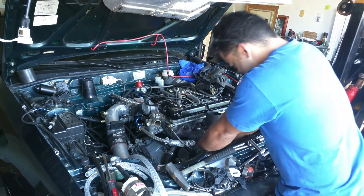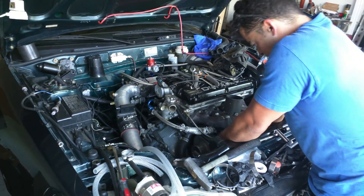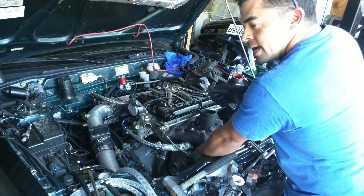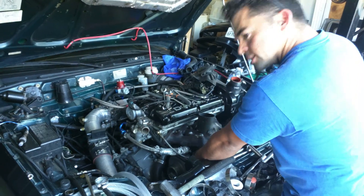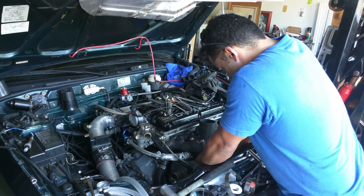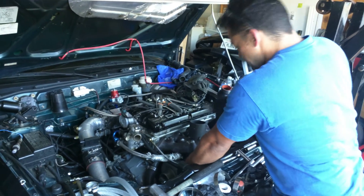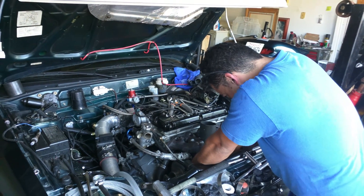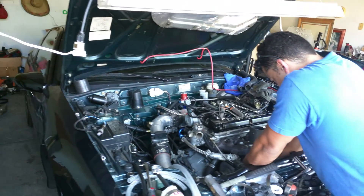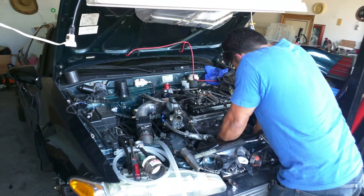All right, on that note, stay tuned to the channel. We got more videos coming. You're going to see this beast start up a little bit later. And yes, I am tightening an AN fitting with a grill wrench - I'm not spending $80 on an AN wrench. I didn't buy these fittings new. I'm tightening it with the idiot wrench. It's just honest. All right, you guys take care, we'll catch you guys later. Go Pro. Earth Day. Peace.